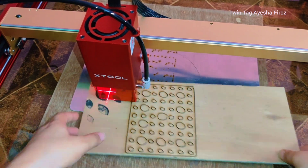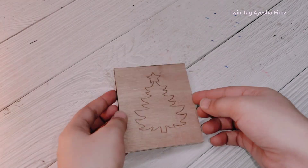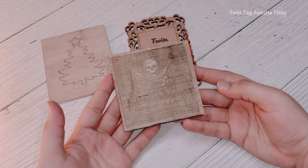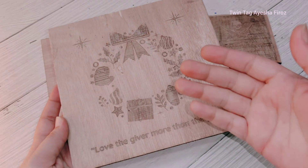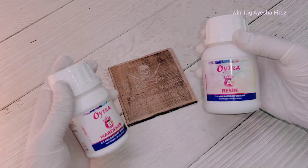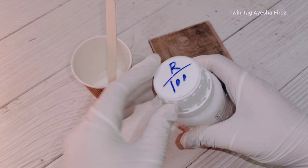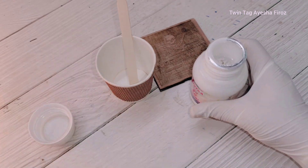This is how you can engrave anything and make anything you want. Let's see what we've made today: the Christmas tree, my channel name, the Christmas frame, and a small tiny frame. Now let's use resin — let's try putting some resin on this frame.